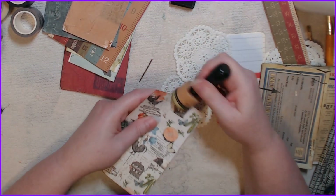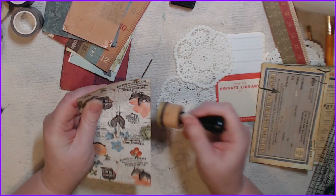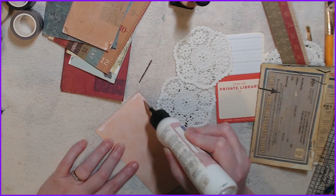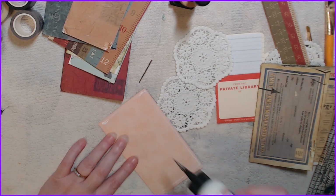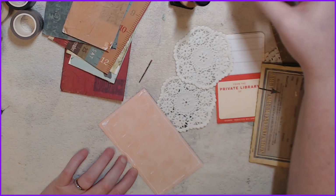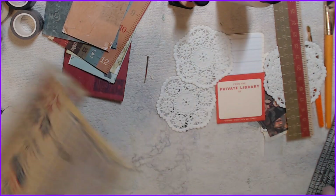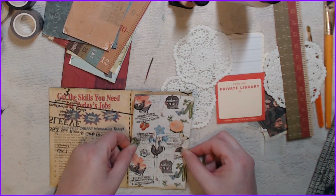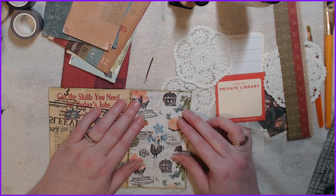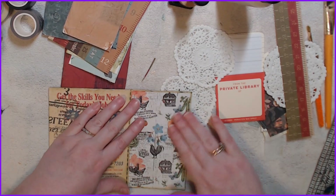I am famous for putting things upside down on my projects. With this glue I don't want to do that because if I do that I will not be able to get it off unless I rip it off and I don't want to do that. So let's put a little thing here — we've got quite a bit.